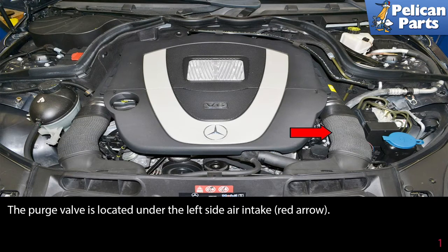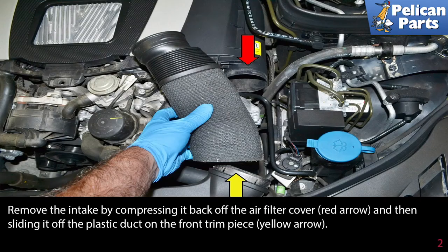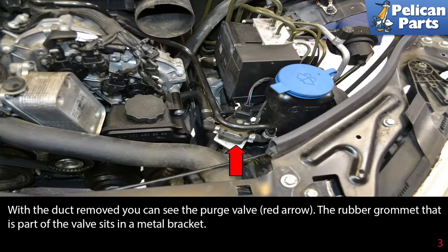The purge valve is located under the left side air intake, as indicated by the red arrow. Remove the intake duct by compressing it back off the air filter cover, indicated by the red arrow, and then sliding it off the plastic duct on the front trim piece, indicated by the yellow arrow. With the duct removed, you can see the purge valve.